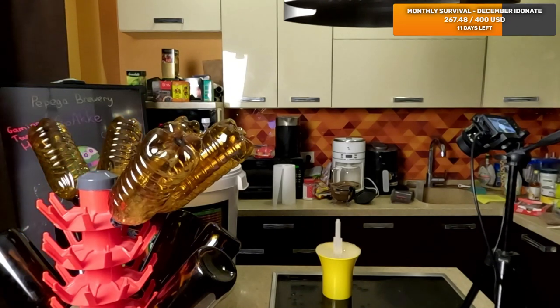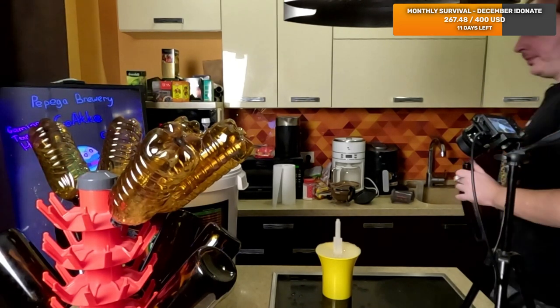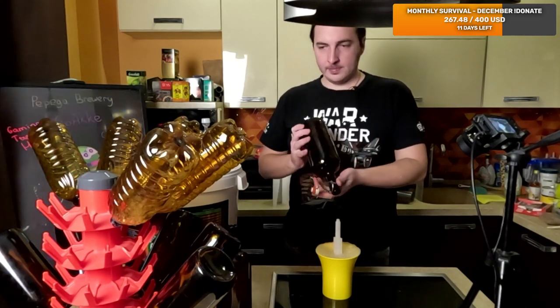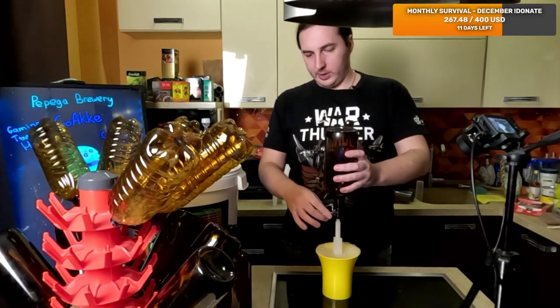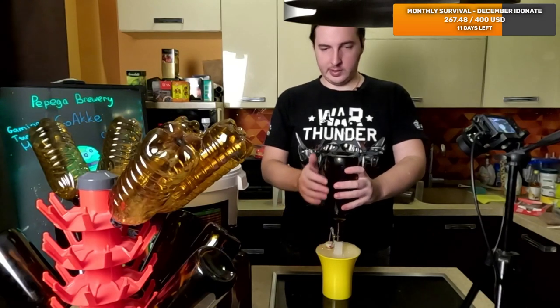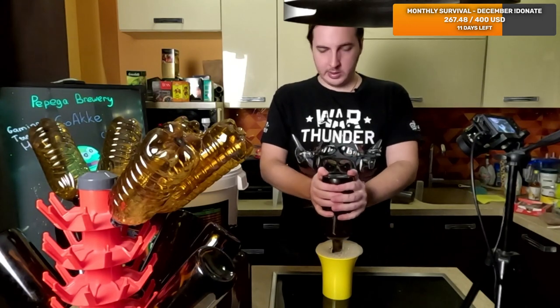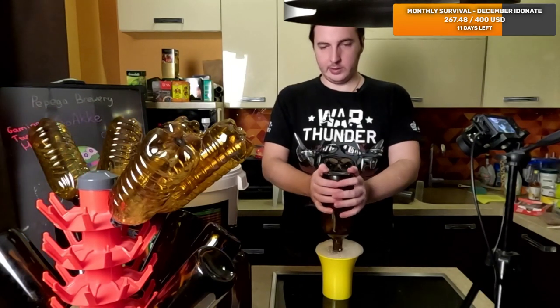All right, that should be exactly the amount of those that I washed. But there are also like five bottles in reserve that are waiting. No rush - we're still waiting until all the stuff relaxes there, the foam drops a bit, kind of dries a little.